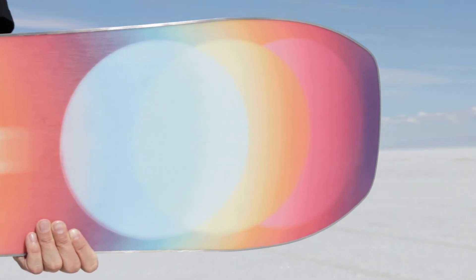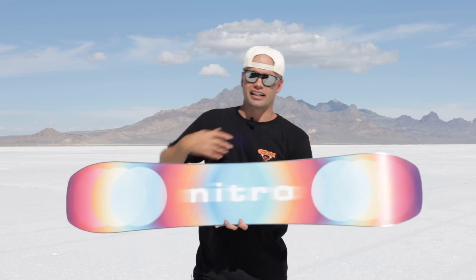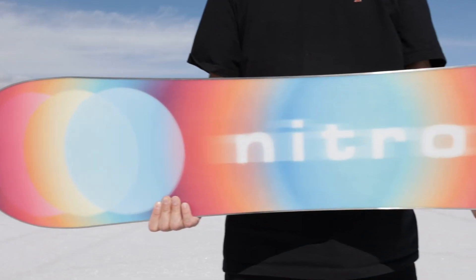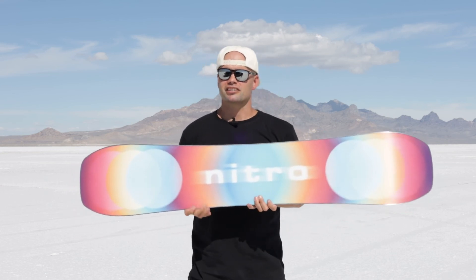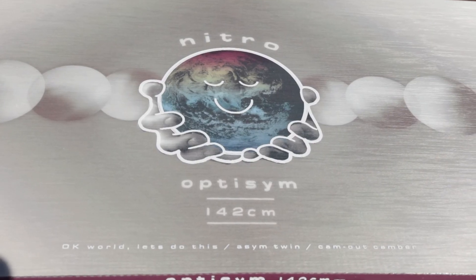You can see the design of this board has these hot spots here on the nose and on the tail. The idea with that is when you ride the OptiSim, a lot of the time and energy is going to be spent on the nose and tail contact points when you're buttering around and just freestyling it up all over the mountain, because it's built for freestyle riding.